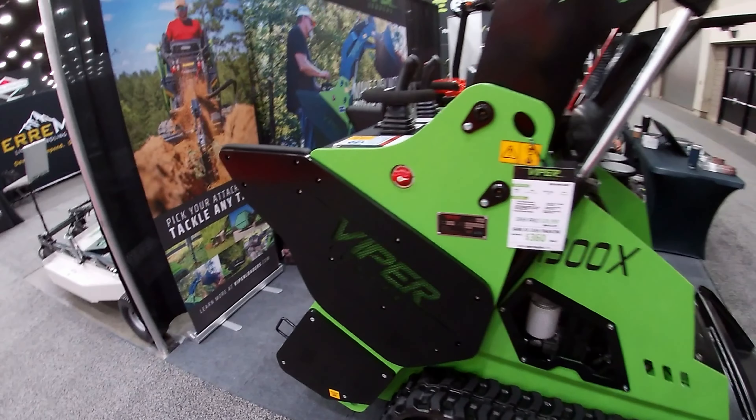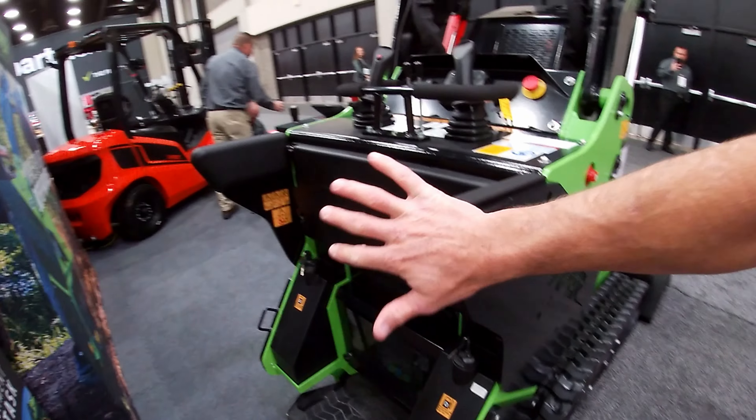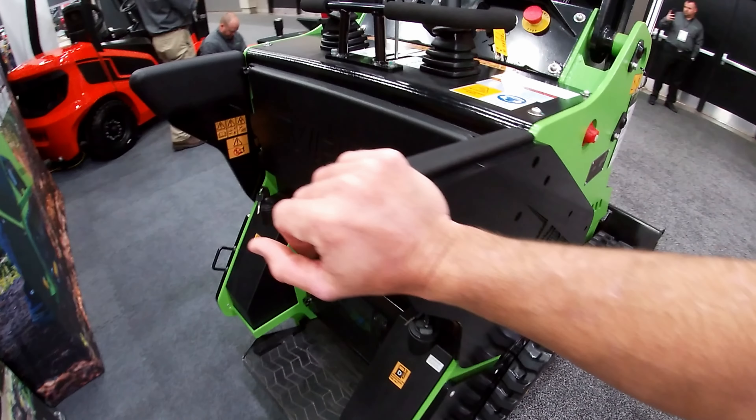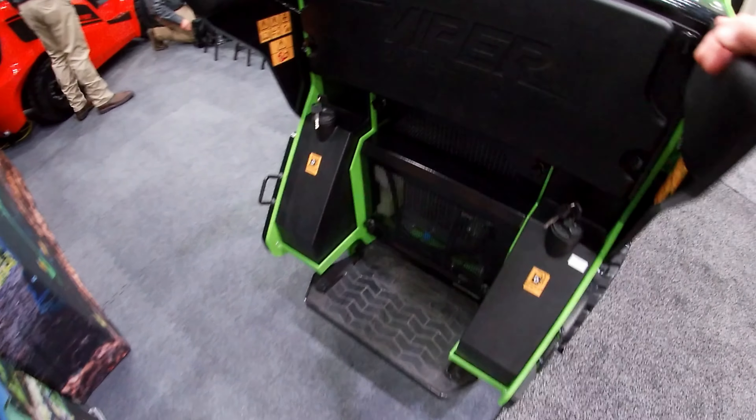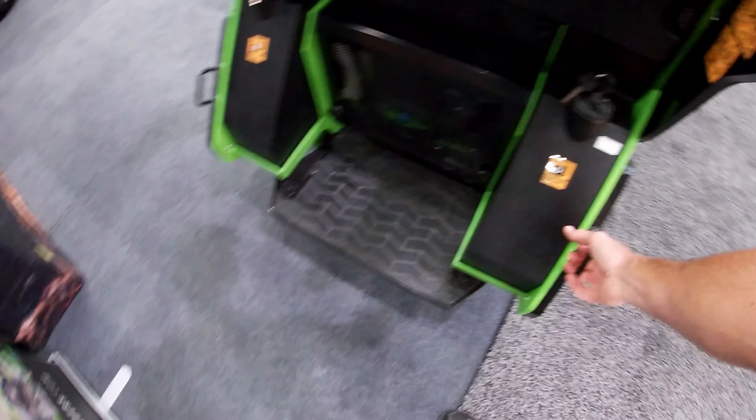So counterweight concept — that's interesting. Keeps the profile down; I like that. Right out the gate, I don't love this pinch point here, but you're well protected otherwise. Low step — like that right out the gate too. That's cool. Tie-down points — that's interesting.